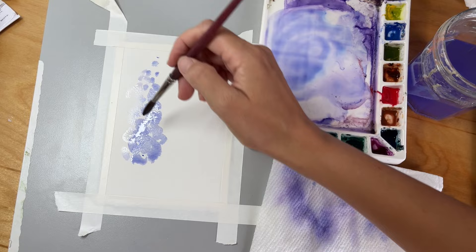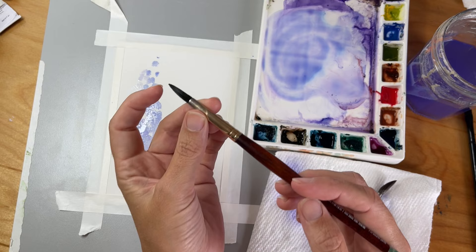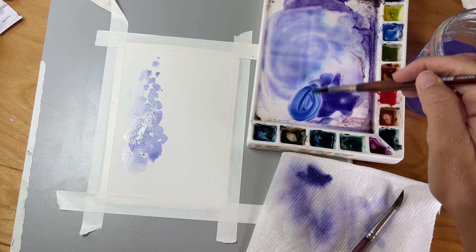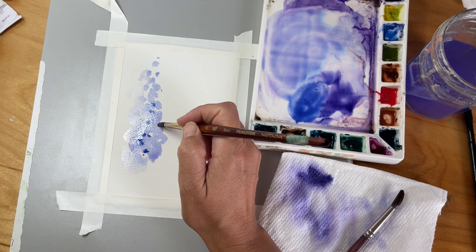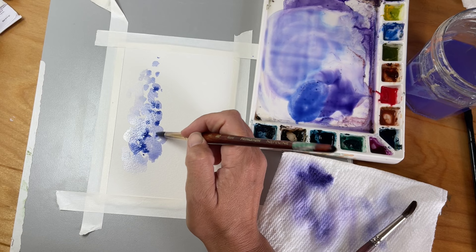While it's still wet, I'm going to take another brush — I like this one because it comes to a nice fine point. Now we're going to get some darker value in there, so make a little puddle on your paper. I want it to be more blue than purple — that's a nice value. Now let's drop some in right where you think there could be a center of a flower, and you can watch how it just fades out. You can even make some little brush marks to give it some definition.